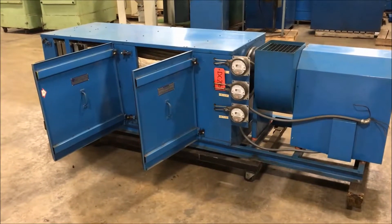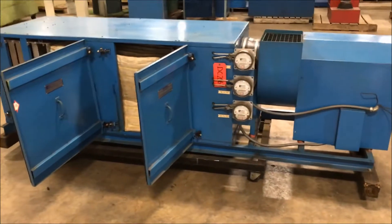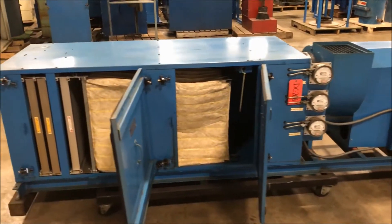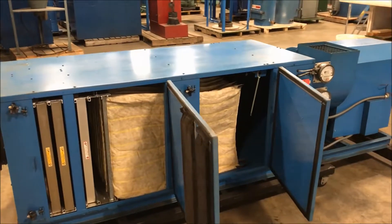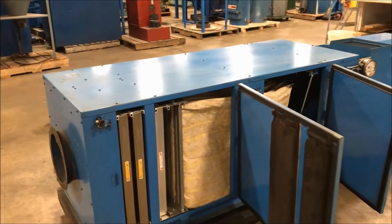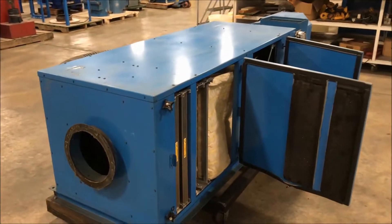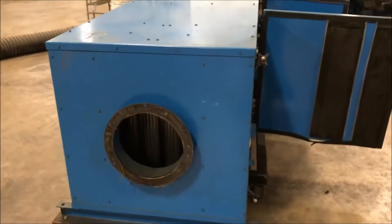Hello, today you're looking at a Beckert and Heister 1500 CFM dust collector brought to you by Landco. This unit has a 10 inch diameter inlet and a 10 inch by 13 inch outlet there on the right. Overall dimensions of this unit: 111 inches long by 34 inches wide by 31 inches high.